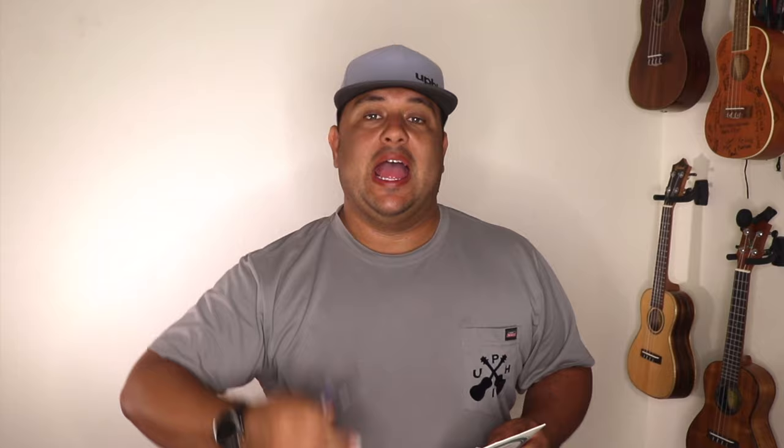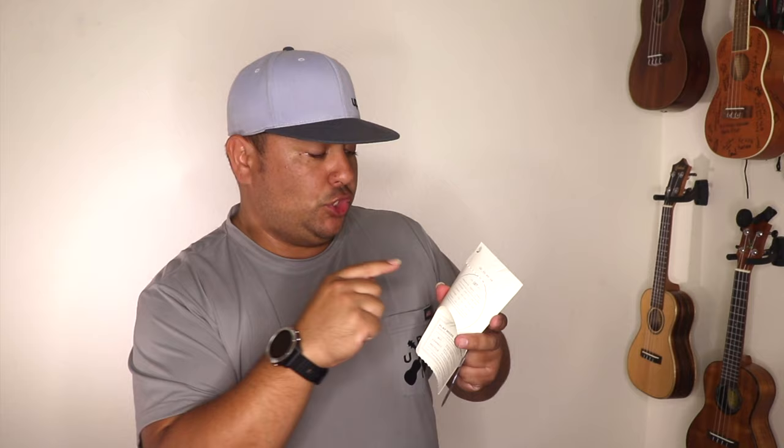We're going to start from our top string — our fourth string, our G string. That is going to be our first string to go on our ukulele. I have the Diodario strings here. On the back of the pack you can see which one is four, three, two, and one, or it also gives you the string note. My G string, my first string, is the black one — it is my fourth string. These are Diodario tenor strings with the re-entrant high G tuning.